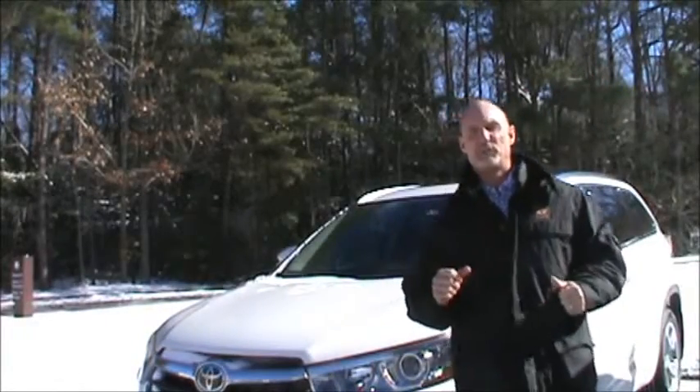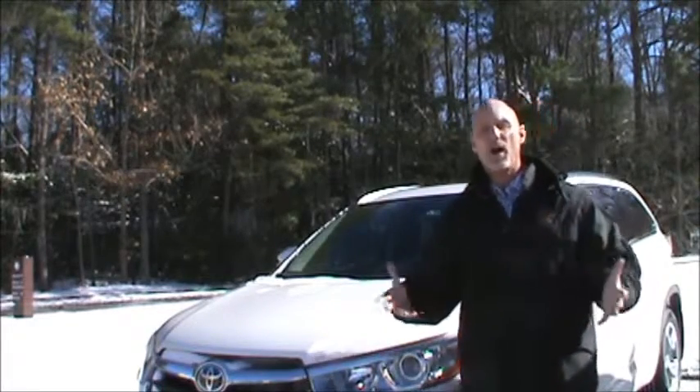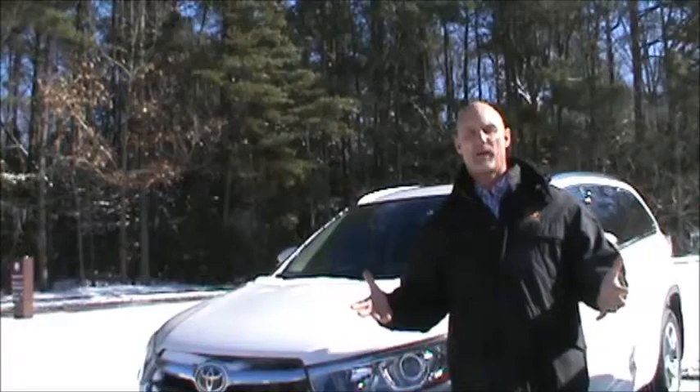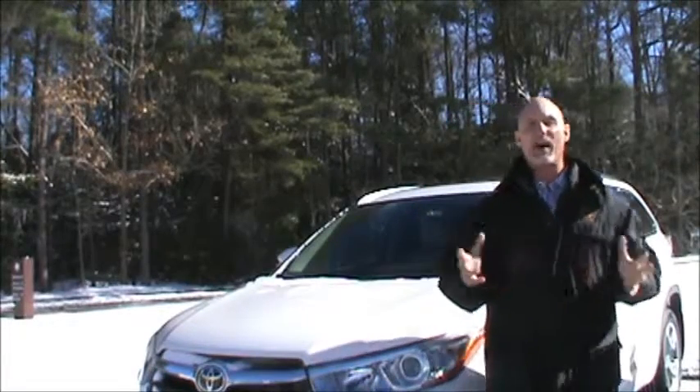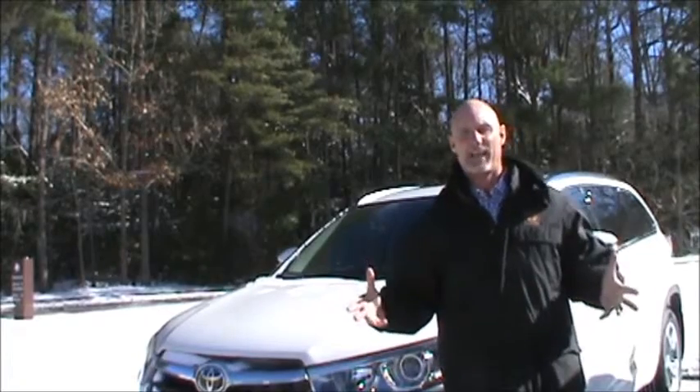Outside in Virginia, BK52. It's snowed this morning and we couldn't do the drive here on the launch because we couldn't get the Ford out of the parking lot. So let's talk a second about dynamic torque control and what it would do on a slushy icy day like this.